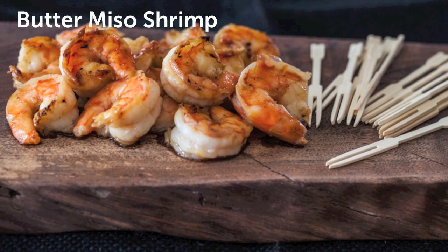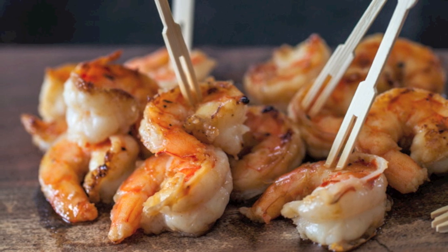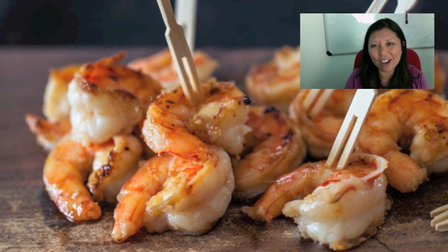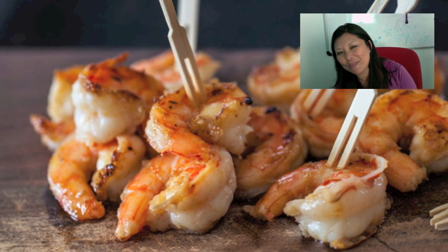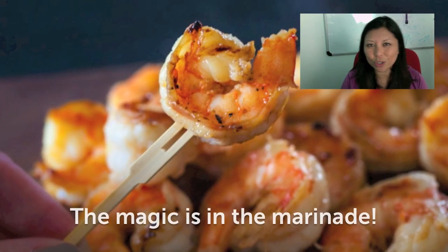This is a butter miso shrimp recipe. You can serve this over rice or do what I did and use it as an appetizer. I've never seen shrimp disappear faster than with this recipe. Your guests will love it.